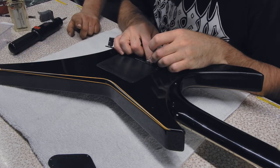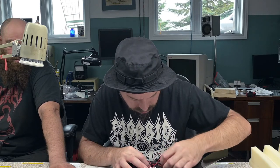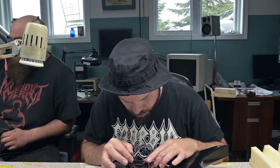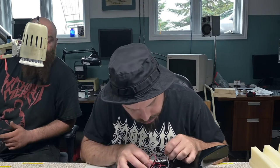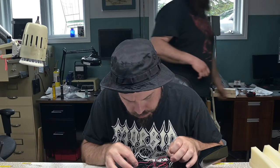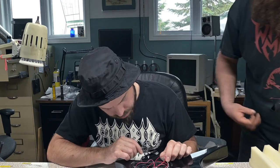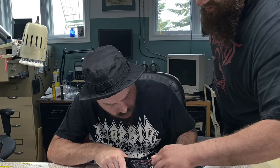And then he rewired it because I put Seymour Duncan - those fuckin' Invaders, I think they're called? Invaders. There's Seymour Duncan Invaders in there. And I traded them to get EMGs. So these were used EMGs? No, those are brand new. I want to put Blackouts in it personally. But the parts that he put in there are all used parts.